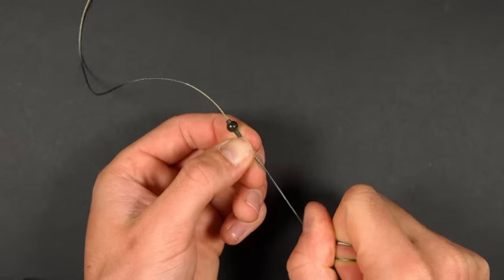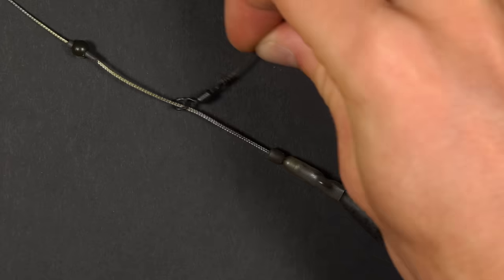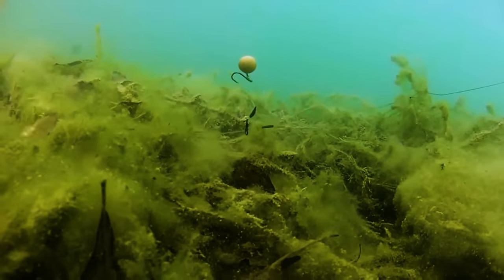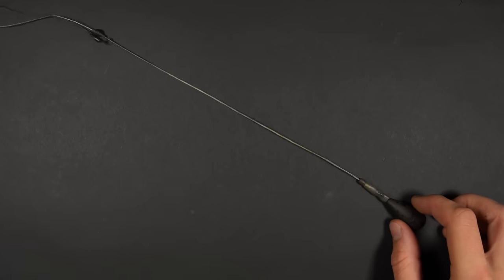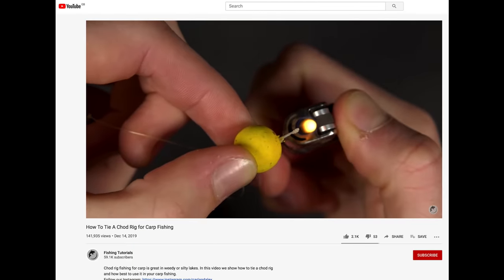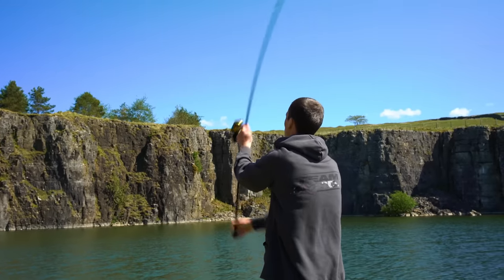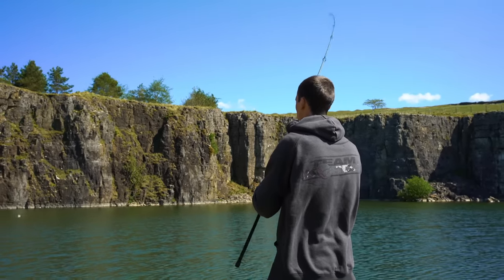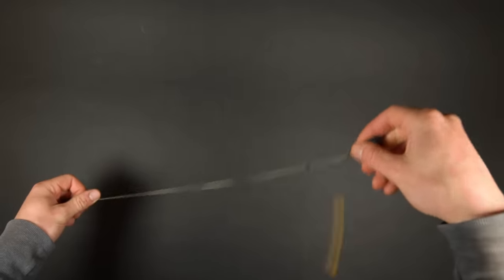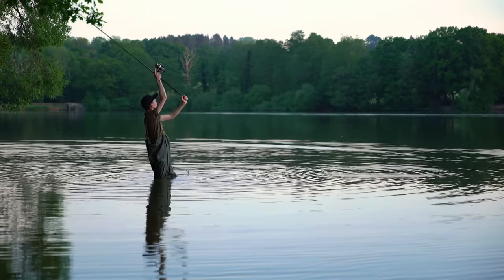The beauty of a helicopter rig is that you can slide the top bead any length up your leader, which allows your hook link to also slide up the line. This becomes handy when fishing over very deep silt or thick weed — the lead can plunge deep into the silt or weeds but your hook link slides up and stays above it. The helicopter rig is also used in conjunction with the chod rig, and if you'd like to learn more check out our in-depth chod rig tutorial on our channel. The helicopter rig is probably the best anti-tangle setup as when the rig is in flight the hook link swings around the leader keeping it away from the mainline — this spinning motion is where the helicopter rig gets its name.